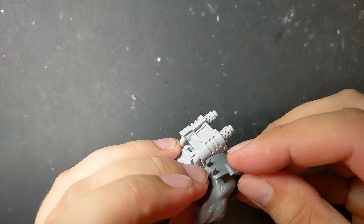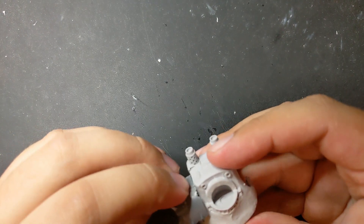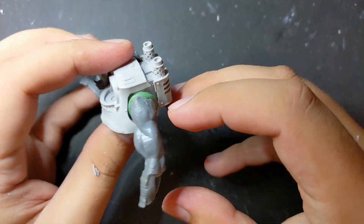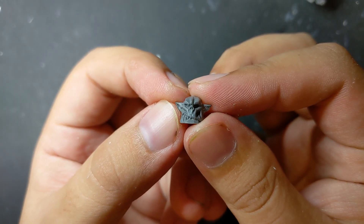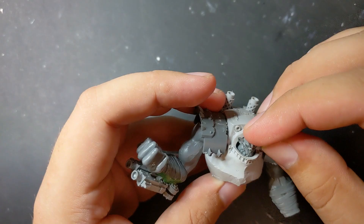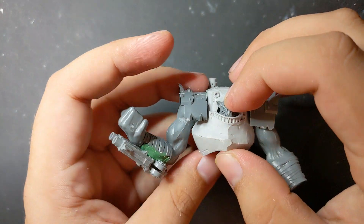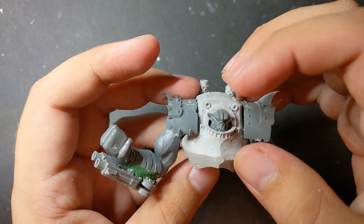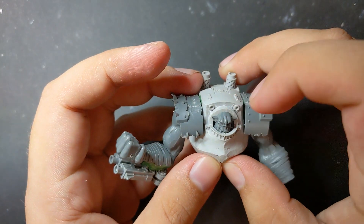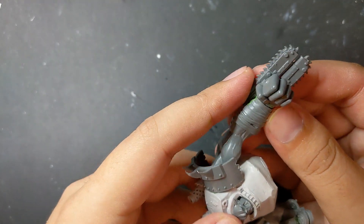Over it, I green stuffed on a Deff Dread pauldron to start giving the armor an orcy feel. I then used more green stuff to attach the other arm. This is an orc head I mutilated by cutting the chin and back off, so it would fit into the arch where the original Dreadnought head sits, so that the collar portion could later have orcy teeth added to look like a jaw plate. For the left arm, I attached a double-bladed chainsaw.